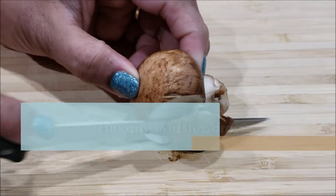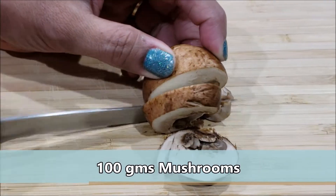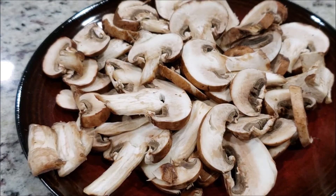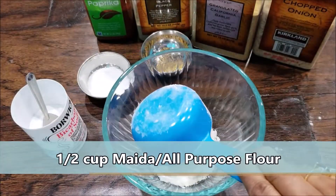Let's see how to make crispy mushrooms. For this quick appetizer recipe, I'm using brown mushrooms — you can always use white button mushrooms as well. I'm simply cutting them into thin slices. First, we're going to prepare the dry flour mixture.